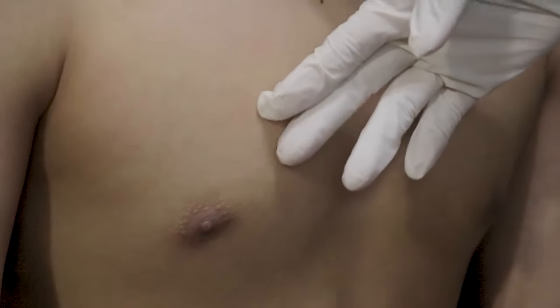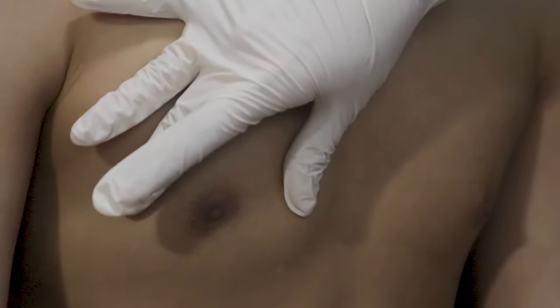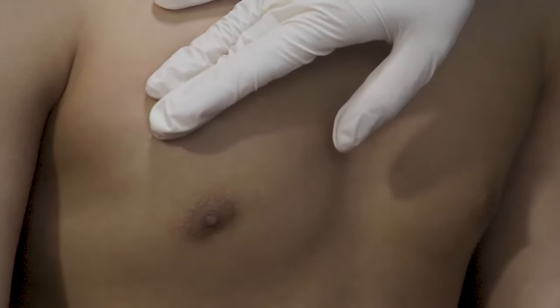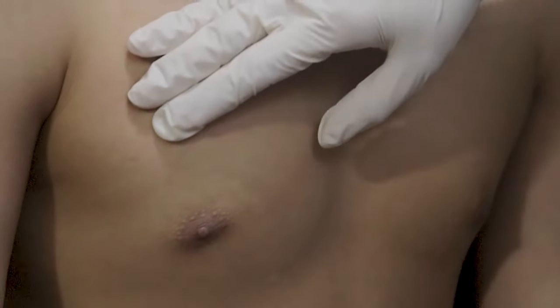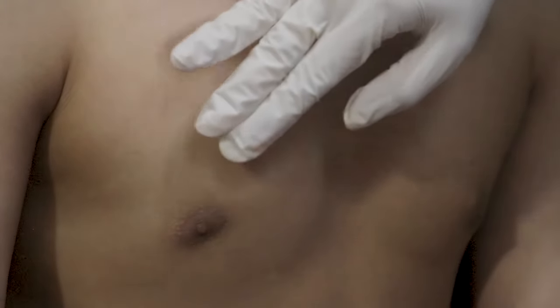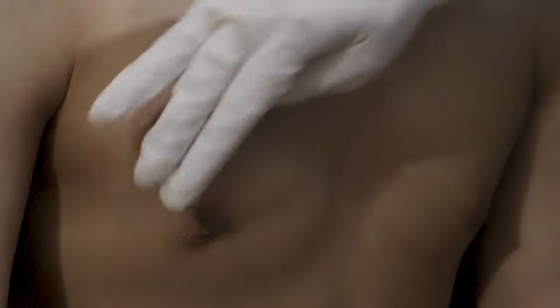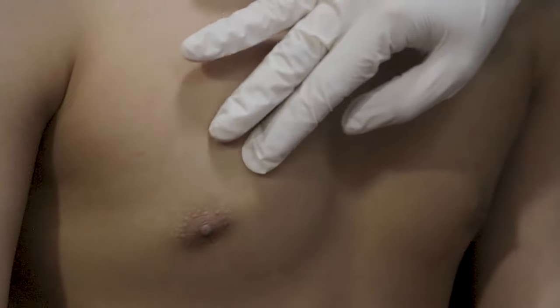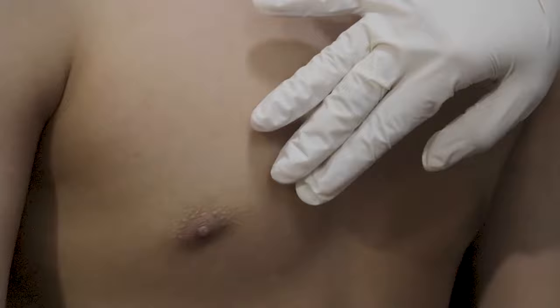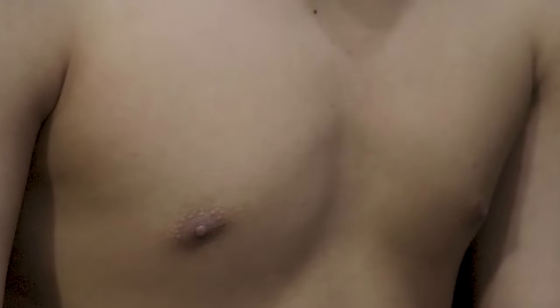The areola may be round or oval and can vary from pink to black. The surface of the areola should be smooth. Inspect the nipples for size, shape, position, color, discharge, or inversion. The patient has an oval shape of areola and the color varies from brown to pinkish brown. The surface of the areola is smooth and there is presence of Montgomery glands. It is also symmetrical in color, size, and shape.